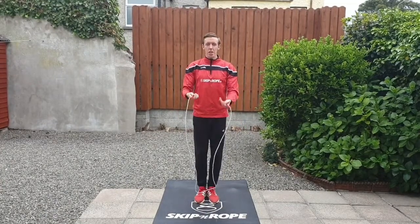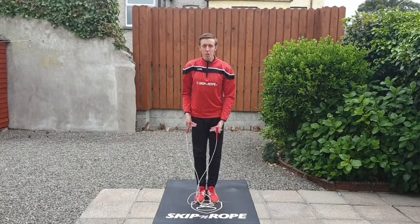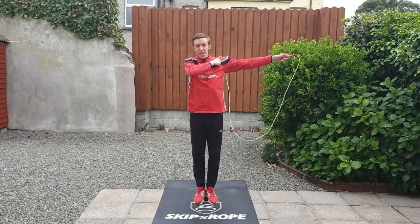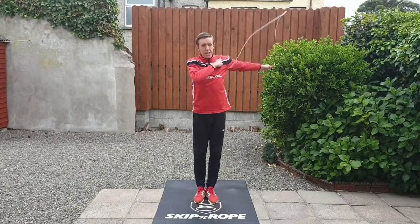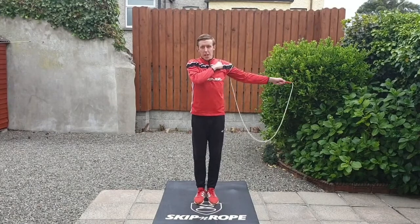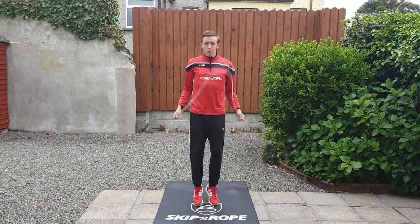After your second backward skip, you're going to swing it up over your shoulder so the left arm will go out straight and the right hand will go onto your left shoulder, and then you make circles with the opposite arm, bring it back forward again, and then you're back out into your forward skip.